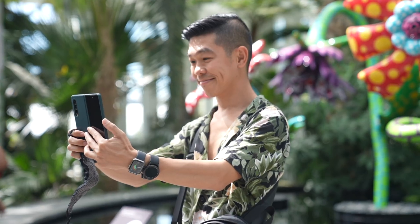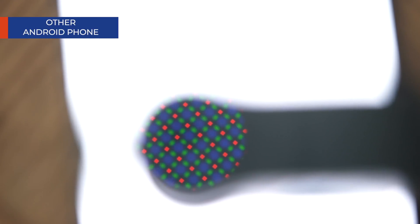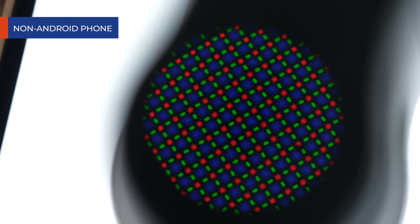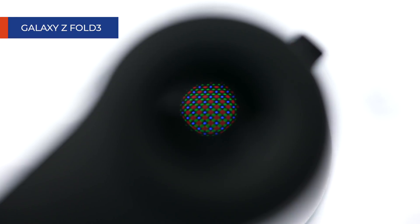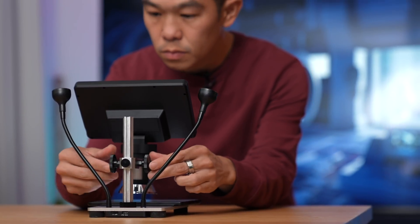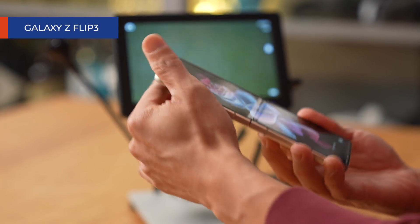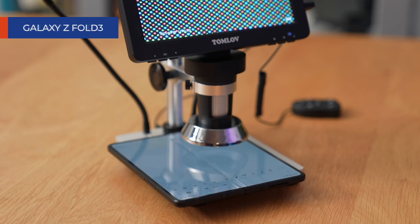It also made me appreciate the word 'display tech' — it's not just a marketing term. As someone who considers himself a scientist, or at least someone who did really well at science in school, I like to think of pixels on a display as cells on my skin. I wanted you to be able to get an even closer look, so I purchased this microscope with a built-in monitor. Here's a look at the display of a popular Android phone, and here's a look at the display of the Galaxy Z Flip 3 and the Z Fold 3.